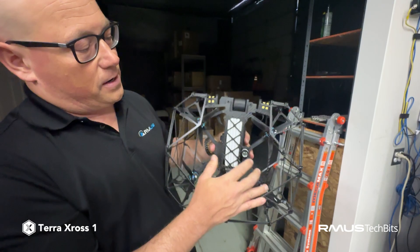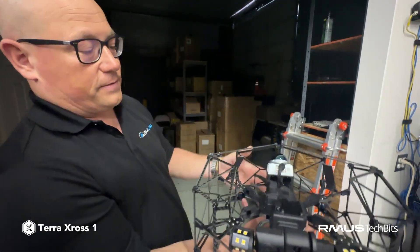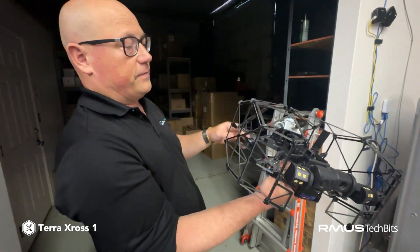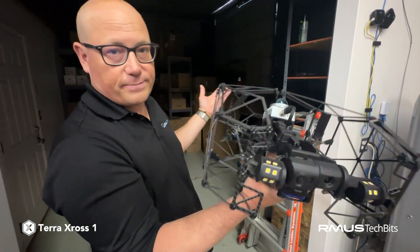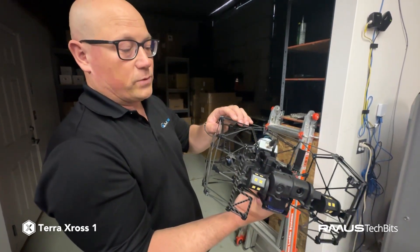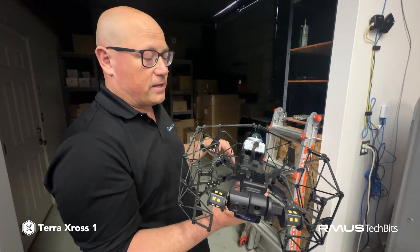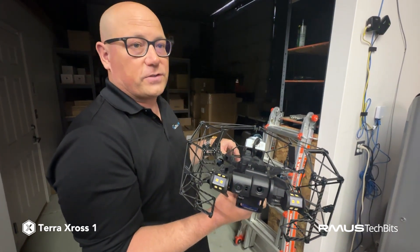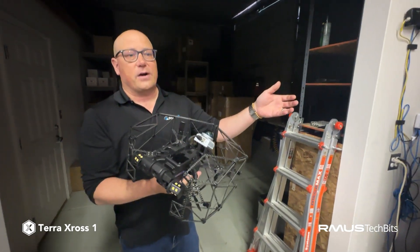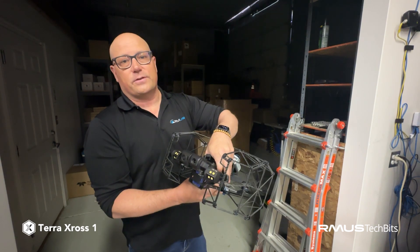There are sensors on here for positioning, and on the bottom there are additional sensors that give you a lot more stability. It's caged and very durable — the cage can be taken apart fairly easily if you break or damage it, which is bound to happen in some of these inspections, so you can do quick field repairs. This is ready to go for about twenty-six thousand dollars — about a third of the price of the competition. It also has software that allows you to take the data, put it onto the cloud, create reports, and share that with your team or customers.